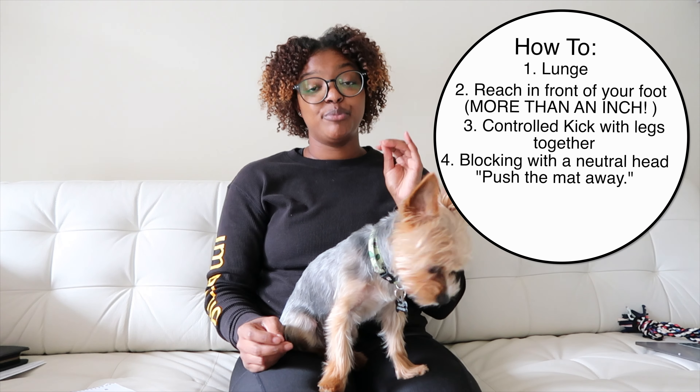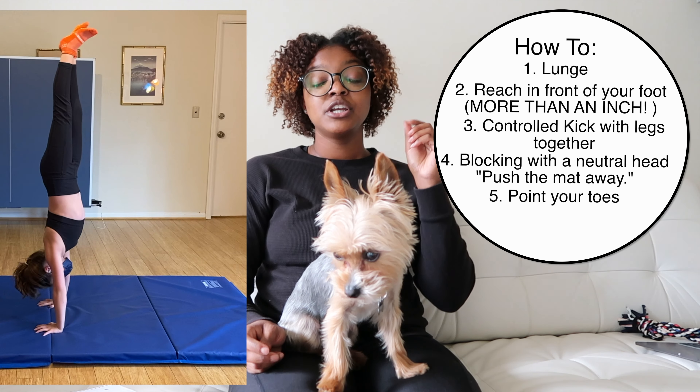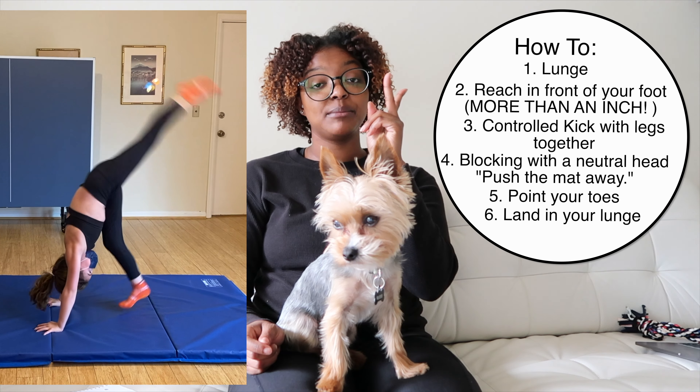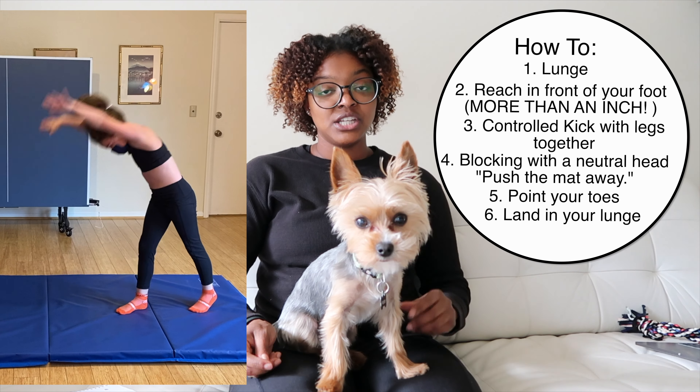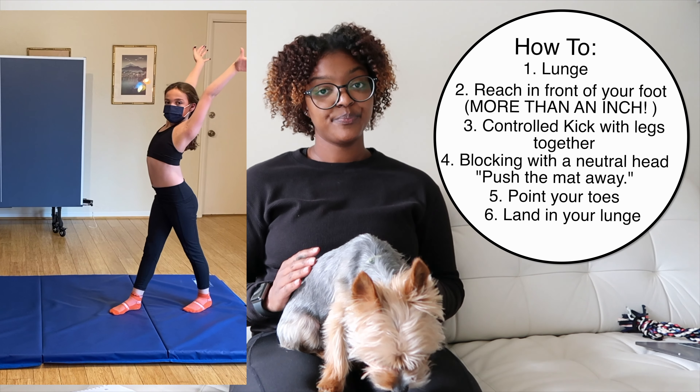I also love a good pointed toe in a handstand. On your way down, you start in a lunge and land in a lunge — pull your feet apart as you're coming down, land back in your lunge, and get your chest up nice and tall with your arms by your ears.